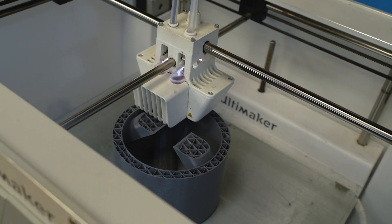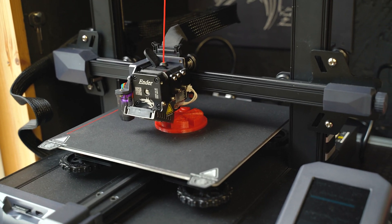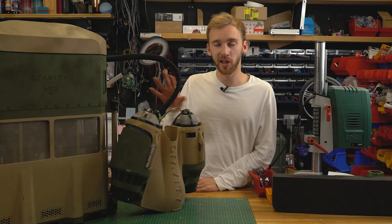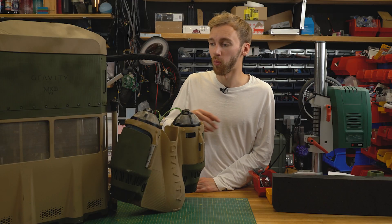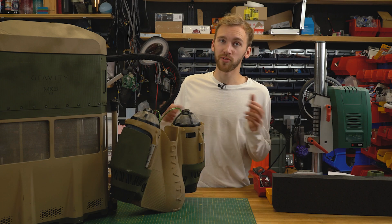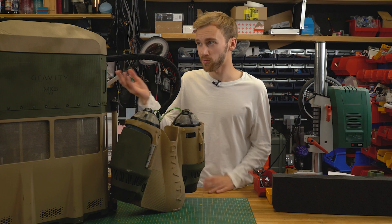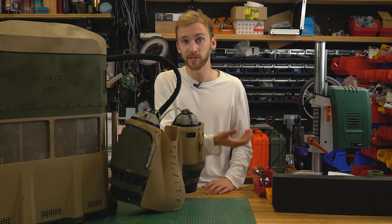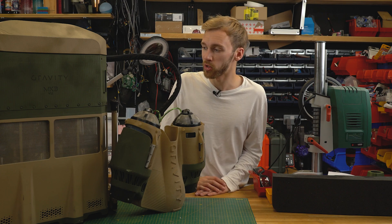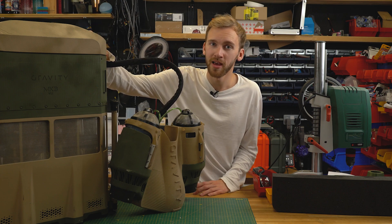Every single component is changed every time we build the suit — every design has some slight optimizations, whether small tweaks or a complete refresh. With injection molding you'd have to machine an entire million-dollar tool every time you change the design, whereas with 3D printing we just tweak it, send it off to be printed, it arrives, and we essentially do assembly.